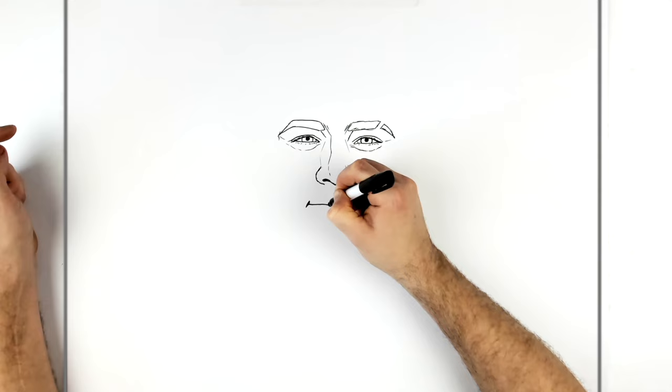Thickening up edge lines can help with drawings like this. Okay, not bad. I think that's the best I can do. Hope it's helpful, guys. Thanks for watching. See you next time. Bye.